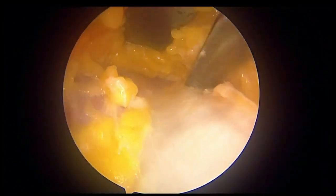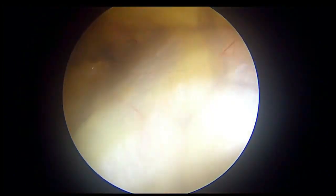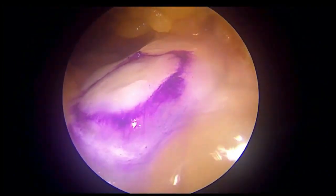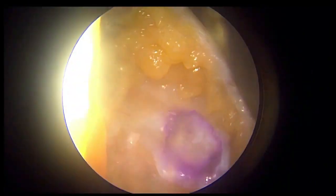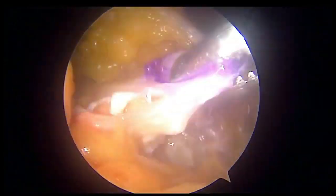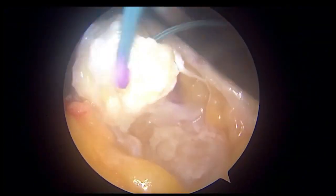Elevate the fat pad using the periosteal elevator, give a marking in the distal part of the tendon so as to aid in cutting the tendon, and then cut the sides.